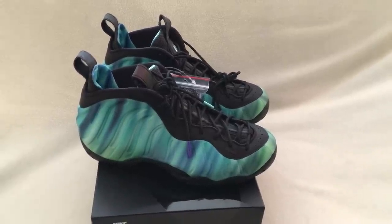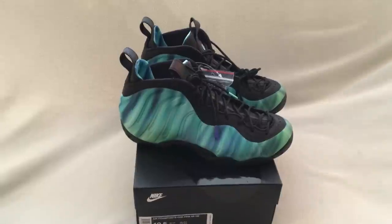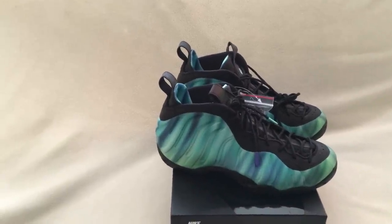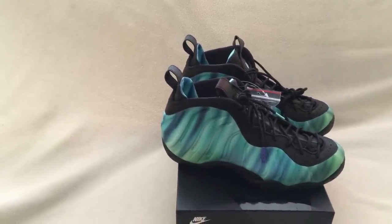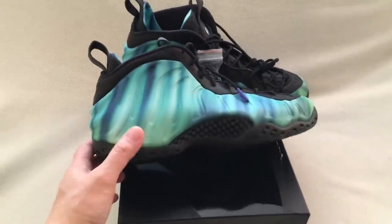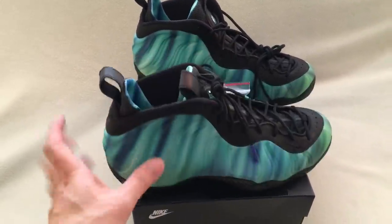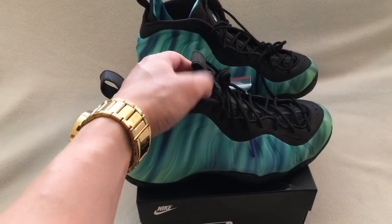Hey, what's up YouTube, it's your boy Jam0510 with a quick review of these foam posits. These are the Air Foamposite One Premium AS Quick Strike. I was able to pick these up from Foot Locker.